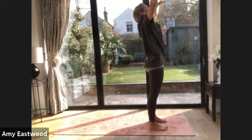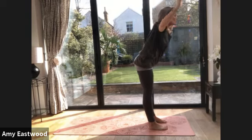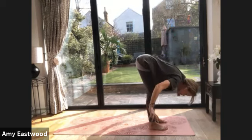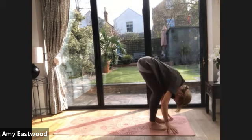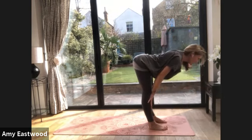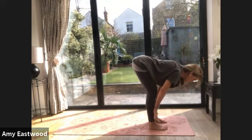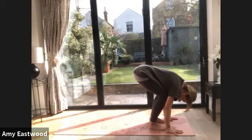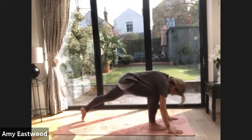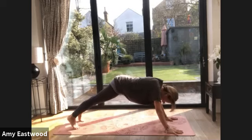Breathe in, arms reach. We're going to come straight back down into Uttanasana — forward fold. Exhale. You can always have a nice soft bend in the knees here. Breathe in — hands slide up your legs, straighten your legs, push into your hands, look forward. Exhale, melt down into the floor. We're going to step one leg back and then the other leg back. Plank pose — knees down for these first few.